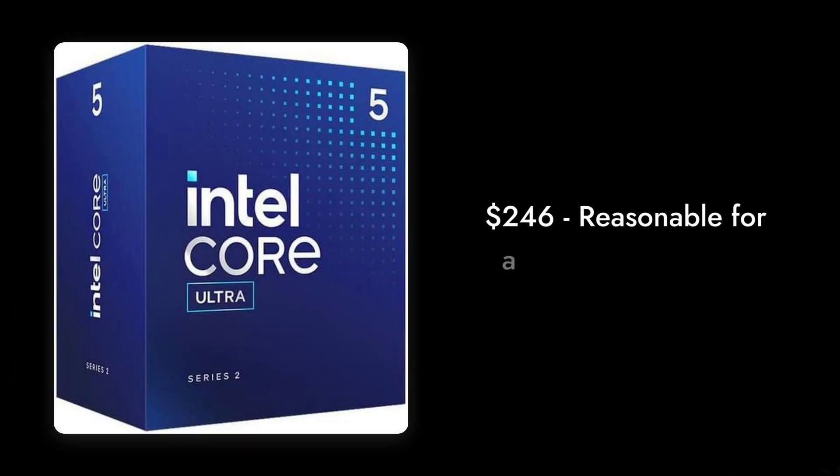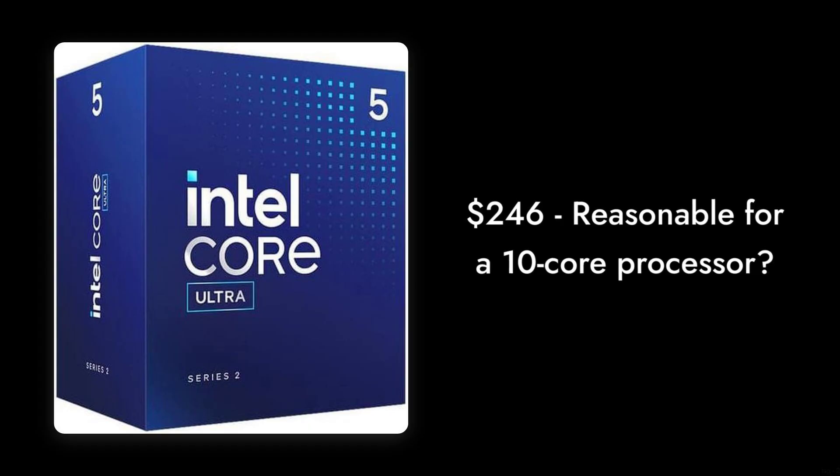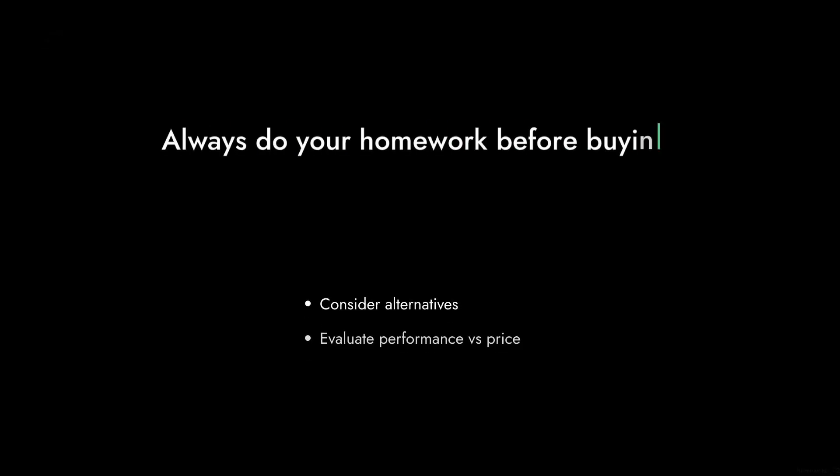Reason number six: the price tag of $246. While it may seem reasonable for a 10-core processor, there are alternatives that offer better performance for less. Always do your homework before buying.